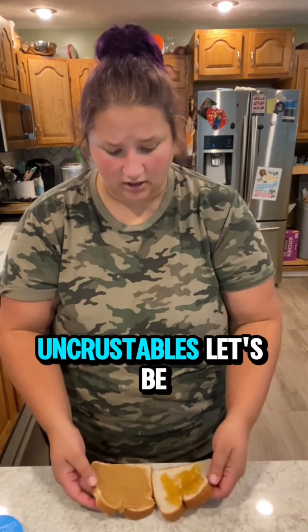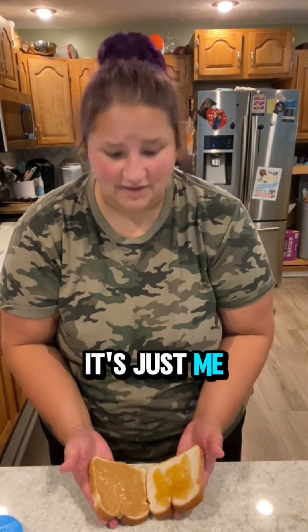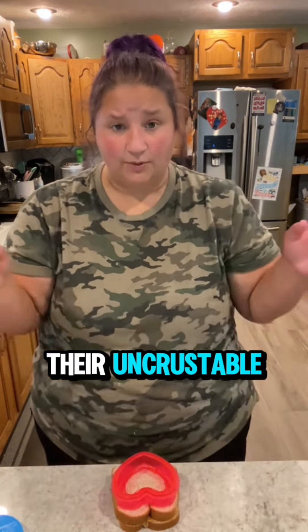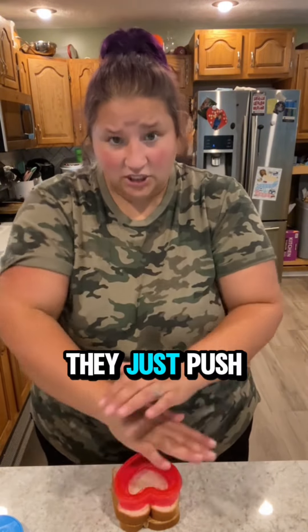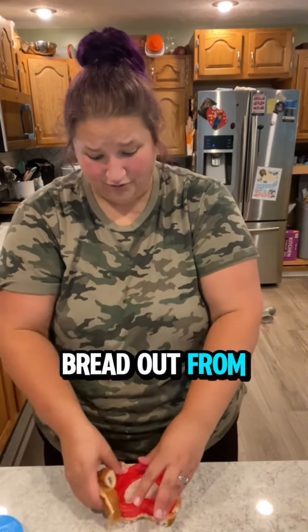Now, that's the amount of honey that people are usually putting on their uncrustables. Let's be real — no one's putting honey on uncrustables, it's just me and my family. This is where people mess up: when they make their uncrustable, they don't separate the crimper.